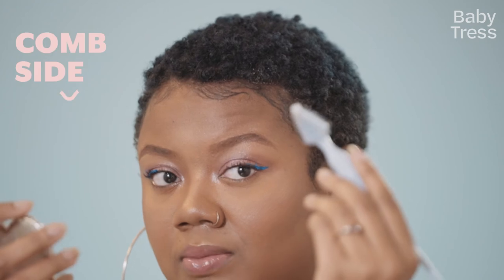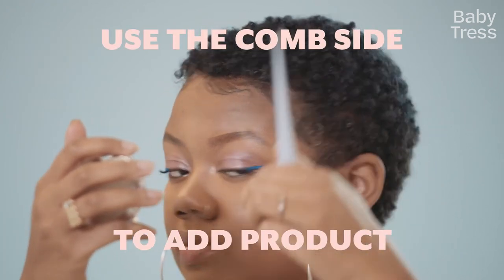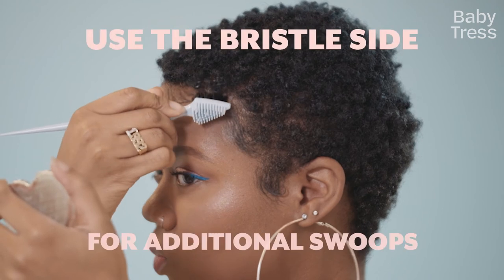We're going to switch to the comb side just to comb through the gel, and then we're going to go back to the brush just to smooth it out and create the little swoops that we love so much.